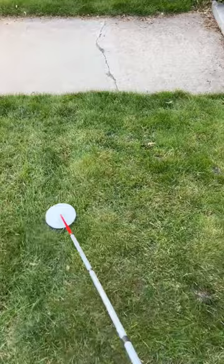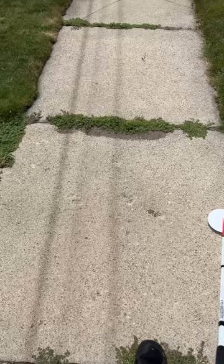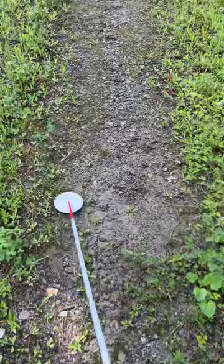And here we have a standard concrete sidewalk. Next here is a hiking trail with quite a few rocks on it. And then finally here we have the decoded disc being used on a rocky beach.